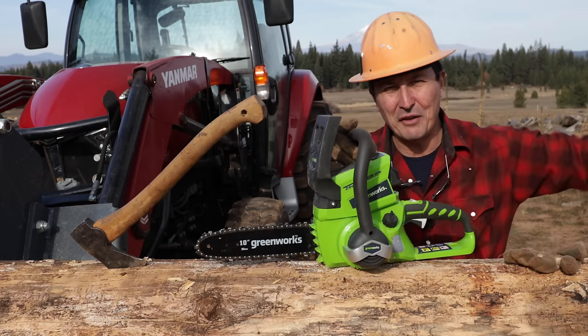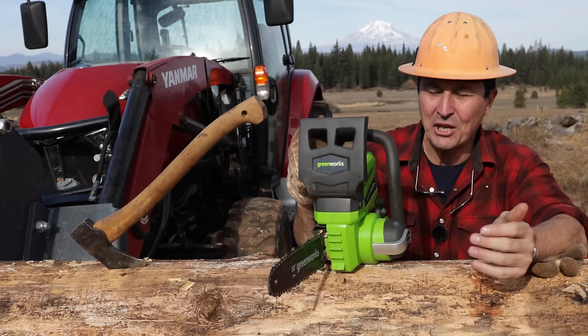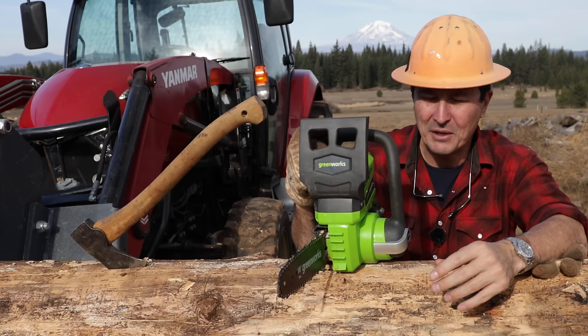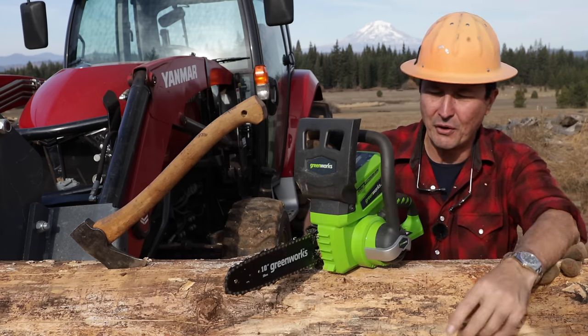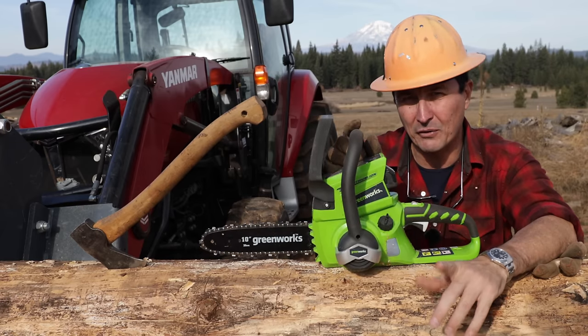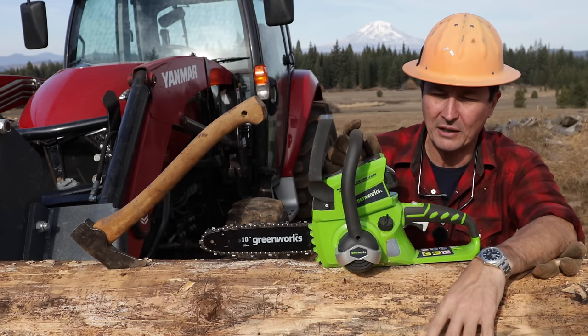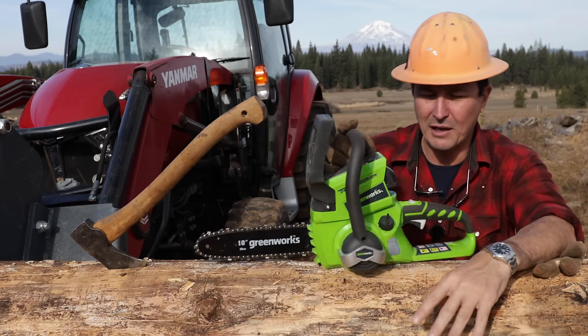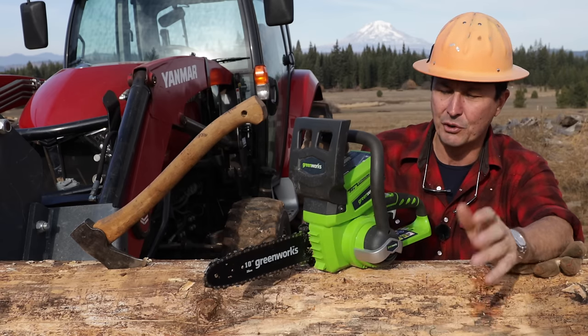I'd save your money and buy something a little bit better. If you think you want a cordless chainsaw, get into the Milwaukees or the Makitas. Do the reviews — some of you guys have told me DeWalt hasn't had great reviews compared to Makita and Milwaukee, and that very well may be. I only tested the DeWalt because that's the only one I have. So do your research on that.